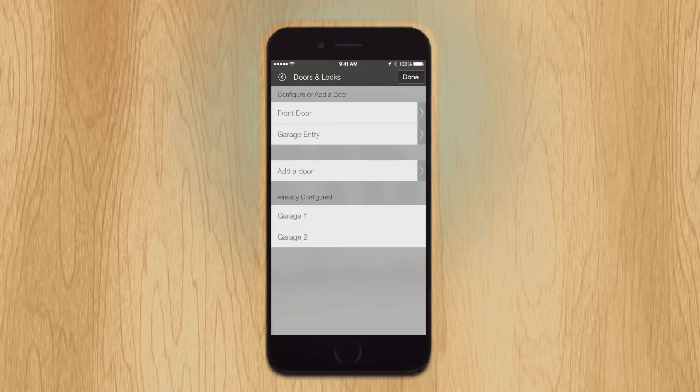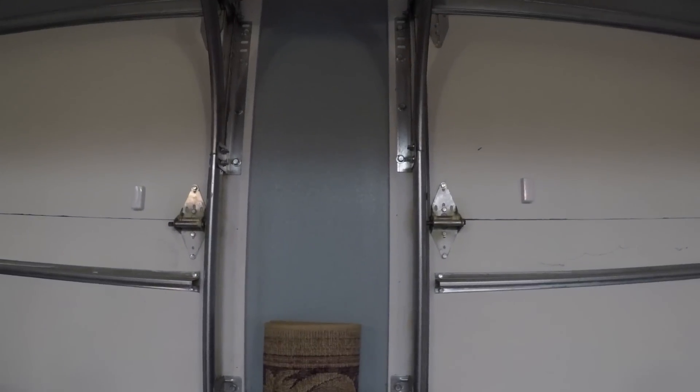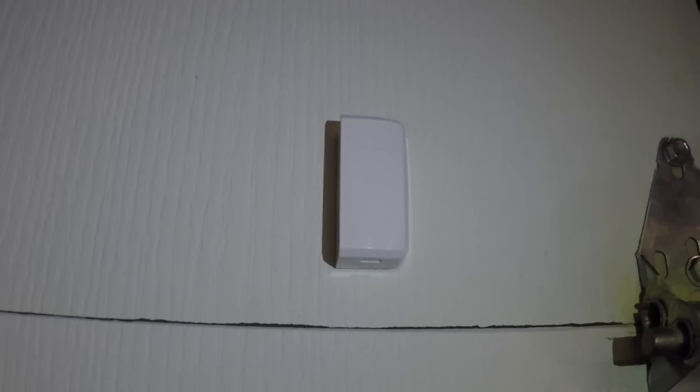I have already configured my garage doors, but if you still need to configure yours, select add a door and follow the on-screen instructions. Make sure you mount the multisensor in a vertical position, as it uses tilt to detect if the garage door is open or closed.